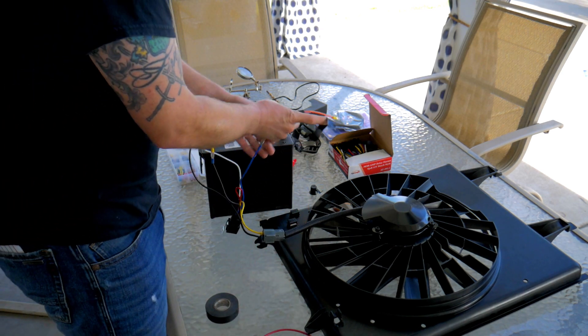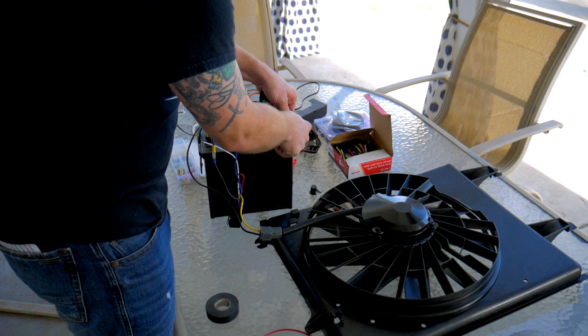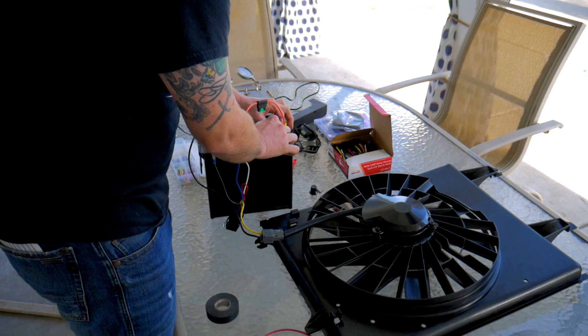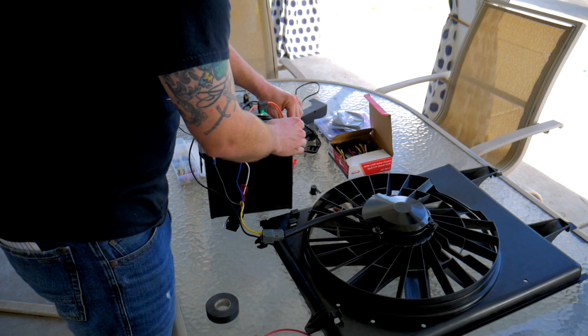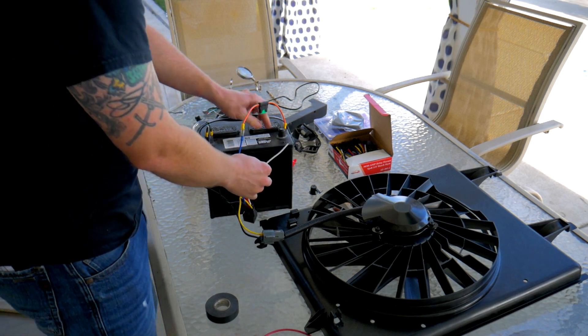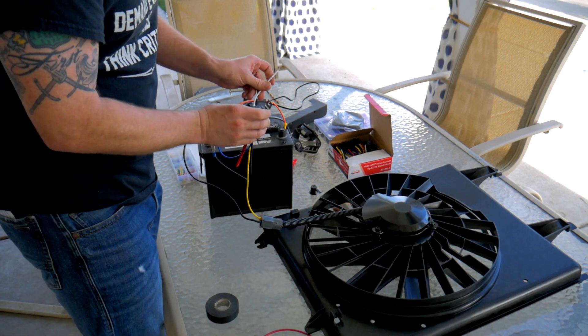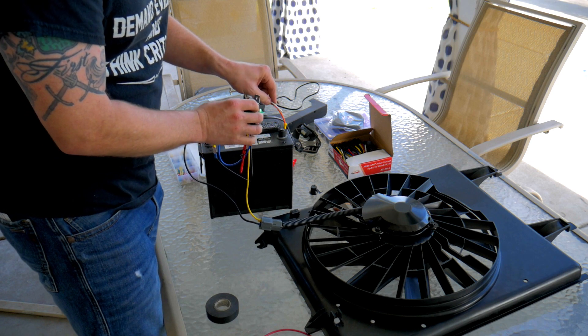We have the positive side taped down. This exposed white cable should be the switch for the relay, and this fan should turn on, so let's see.